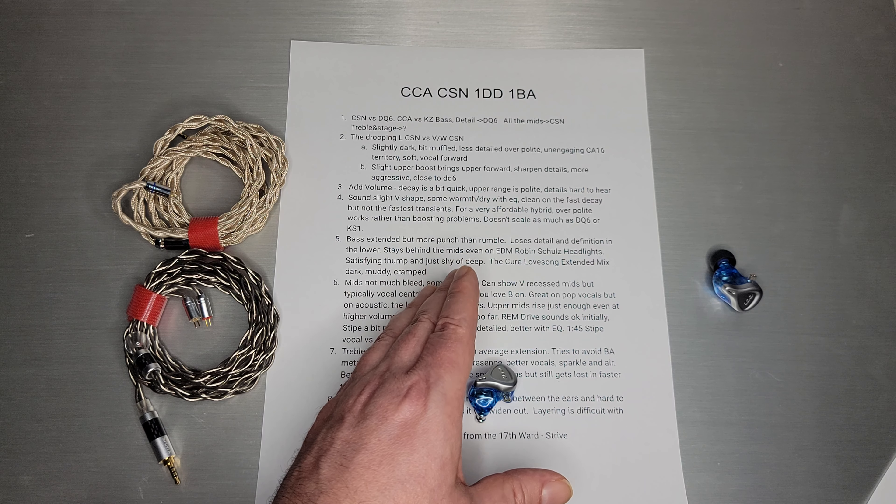Treble and soundstage are really personal. Do you like a more V-shape? That's going to be the DQ-6. Do you like a more polite version? That'll be the CSN. The CSN will probably appeal to more people, especially those who are treble sensitive and don't really like that sharp V sound you get on a KZ. Staging is pretty similar between the two — I don't think either one is really all that different from the other.